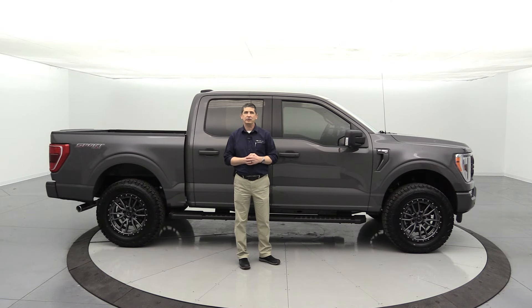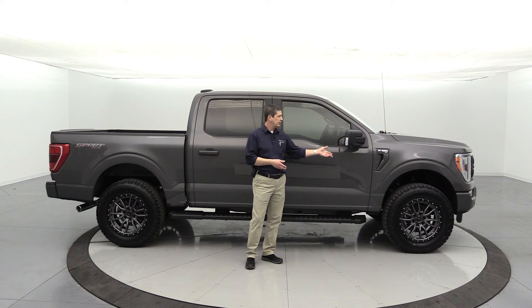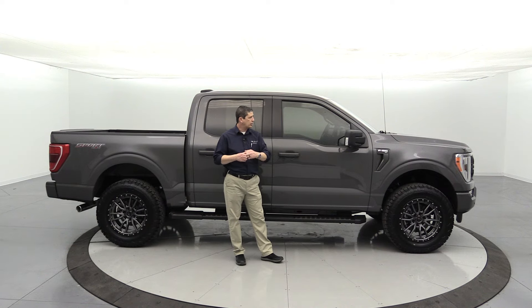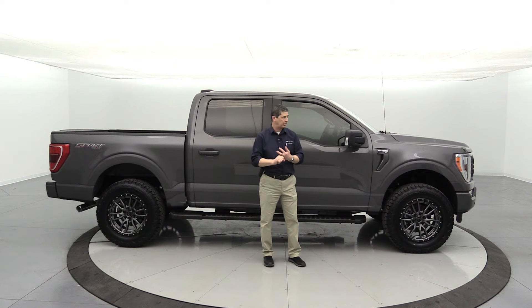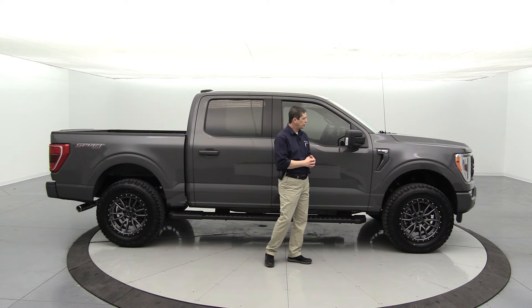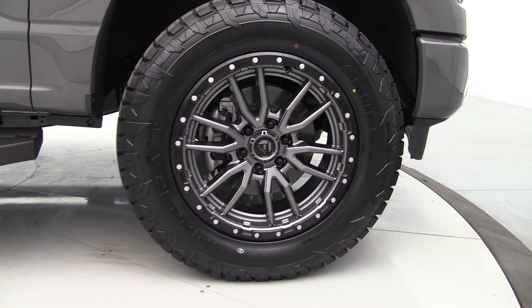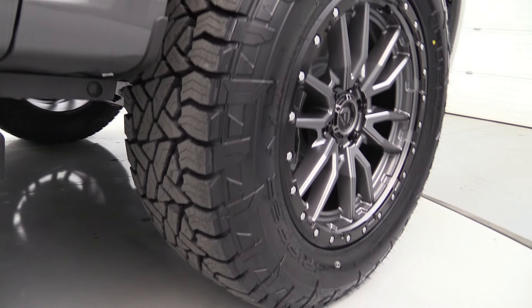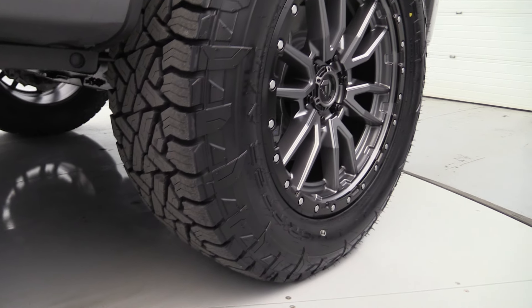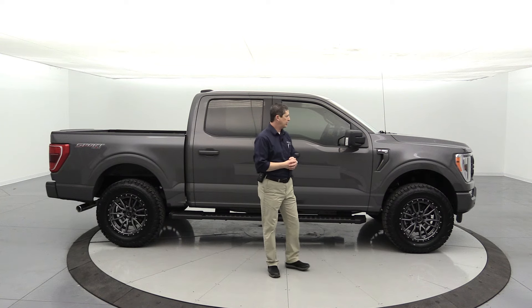Now let's talk about what we did to this truck. We put an off-road package on it, which includes a two-inch front suspension lift. After that, we do a four-wheel alignment and recalibrate the speedometer. We also put on 20-inch Fuel wheels combined with 35-inch all-terrain Fuel tires — a really nice tire and wheel combination that looks great and gives it an aggressive, tough look.